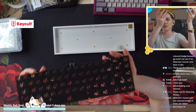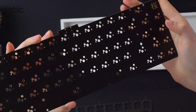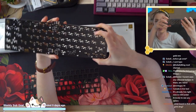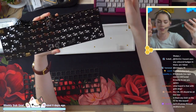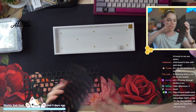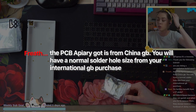One thing I noticed about this PCB off the bat is those holes are huge — get ready to use a lot of solder. It looks like they're using the same PCB across the board. There are spots for hot swap sockets to be attached, so it looks like they chose to make one PCB and just attach hot swap sockets to half of them to save costs, which is kind of smart. The PCB I got is from China group buy — the international group buy purchase will have normal solder hole size.